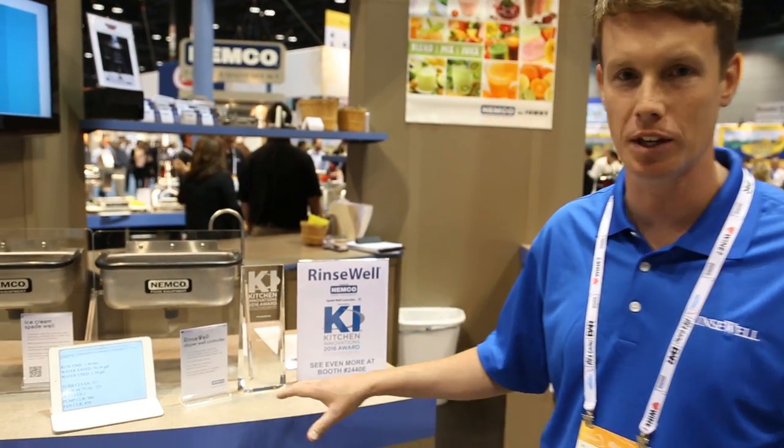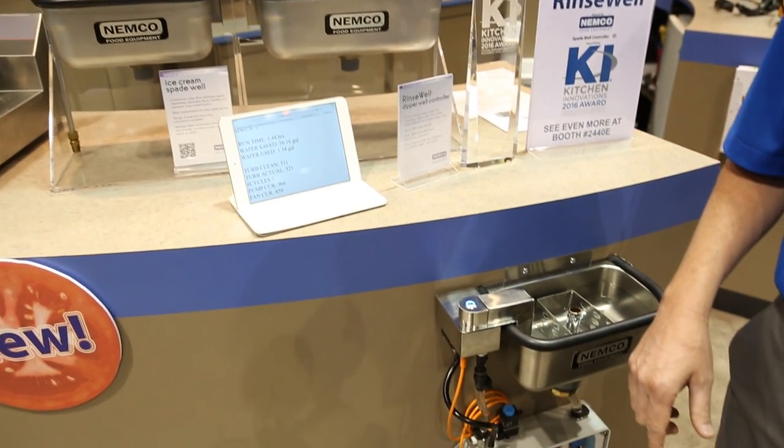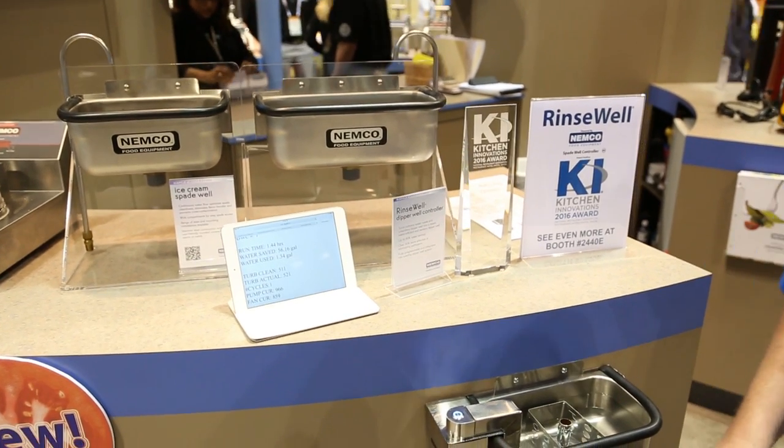Hi, my name is Chris Gilworth. I'm the inventor of Ritzwell with Nemco Food Equipment. So basically what this thing does is it will constantly recirculate the water while adding ozone the entire time, which is a 100% safe natural sanitizer.